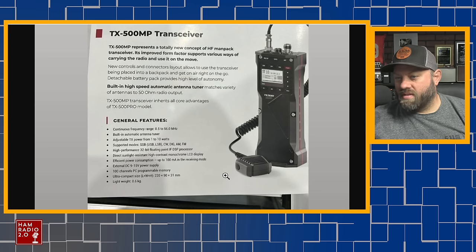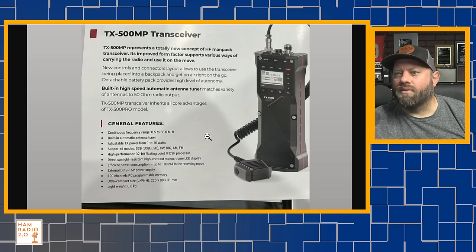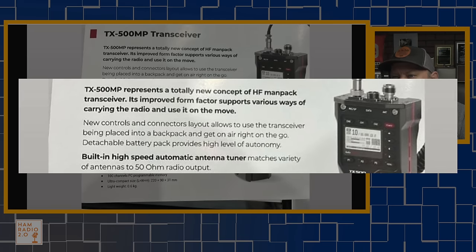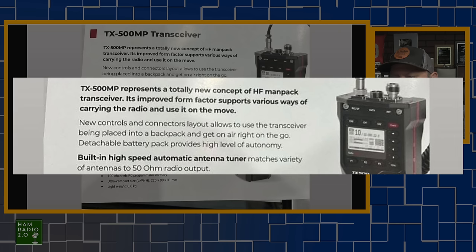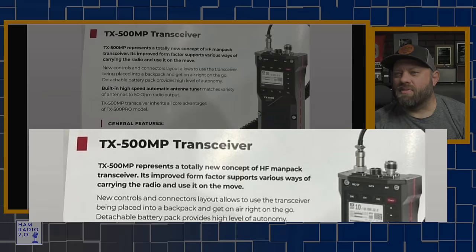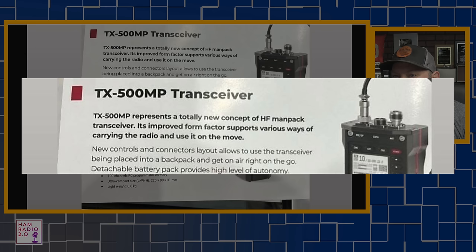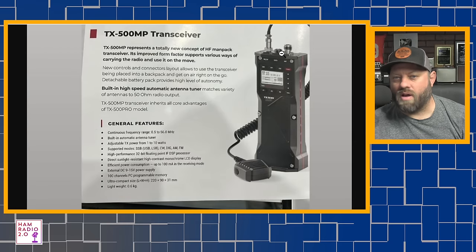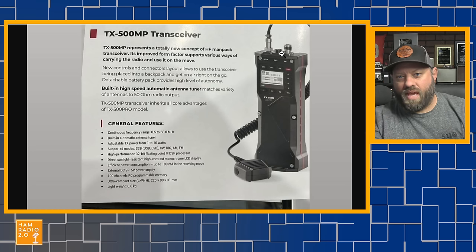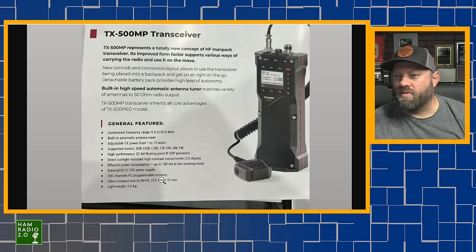I pulled this from the Facebook page for Lab 599 Discovery TX500. It says: 'New controls and connectors layout allows to use the transceiver being placed into a backpack and get on the air right on the go.' There's some breakdown in English on this — no worries, it's fine. 'Represents a totally new concept of HF manpack transceiver. Improved form factor supports various ways of carrying the radio and use it on the move.' The first thing you'll notice is that all the ports are on the top. One of the things about the original TX500 is that it had ports on both sides — cables coming out of both sides for antenna, power, maybe a tuner, maybe a connection to the amplifier made by DIY 599.